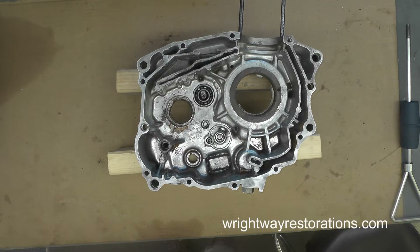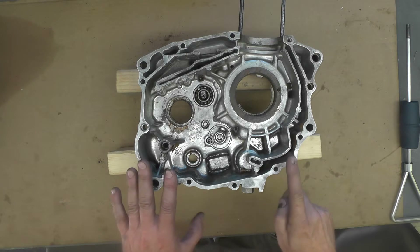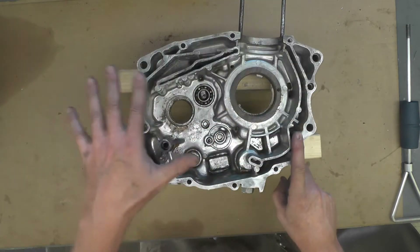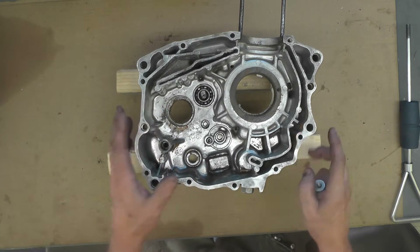Welcome back folks. Today I'm going to position this as a shop talk, even though I'm going to use this Honda SO 125 left engine case for illustrative purposes.